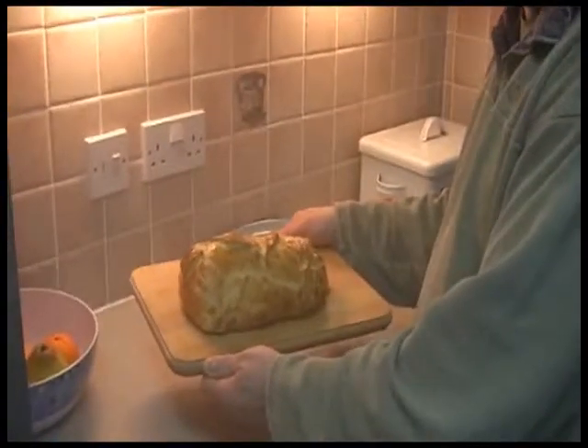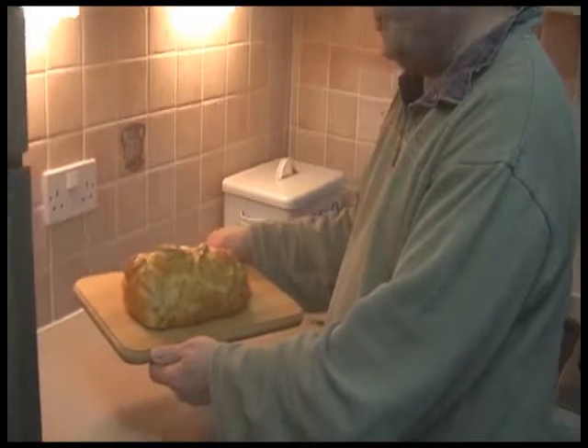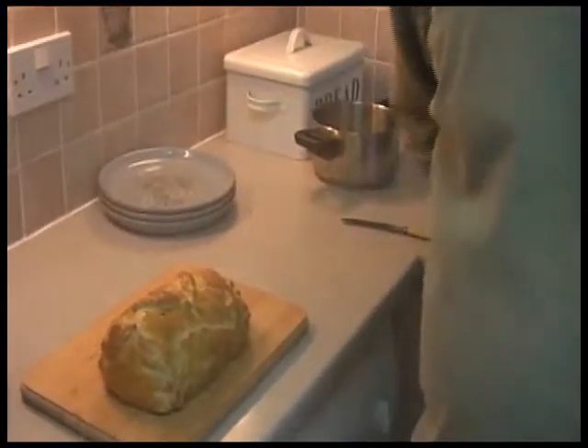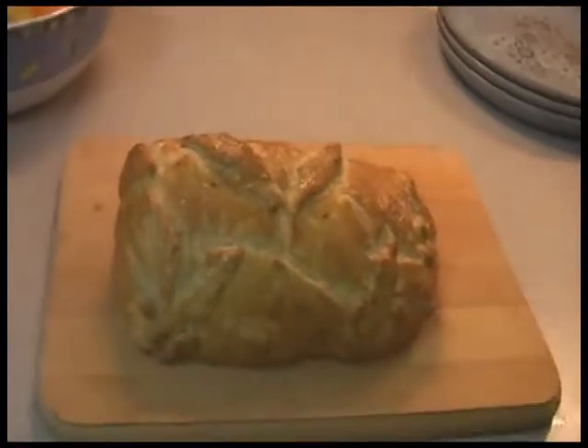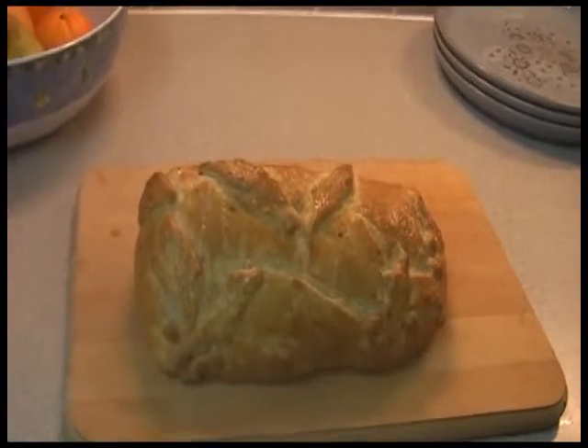Right, so there we go — that's the finished article. It's been in the oven for 40 minutes. We'll let it stand for a little while and show you when we open it. This is Mike in his mum's kitchen — and that's his mum. So that is the Beef Wellington, which in our part of the world we call a posh pasty.